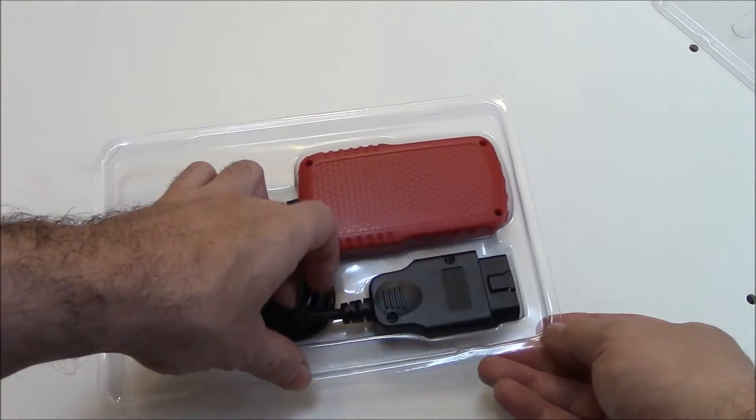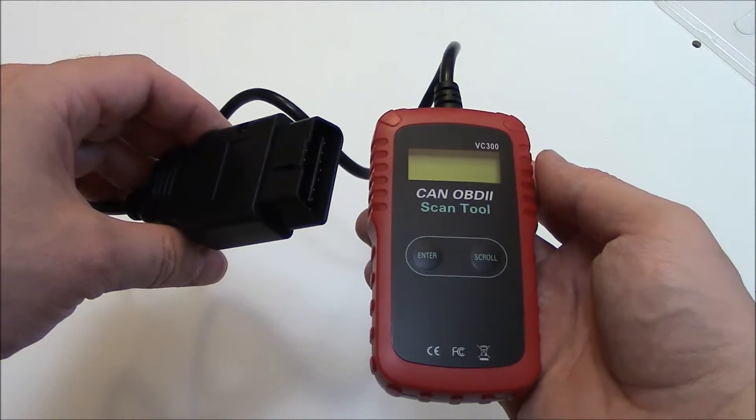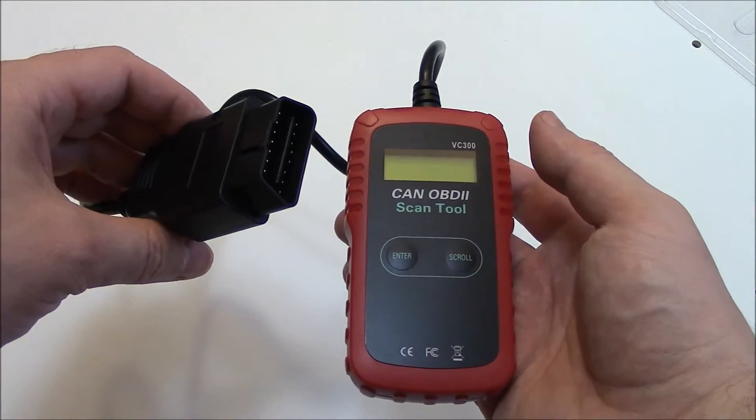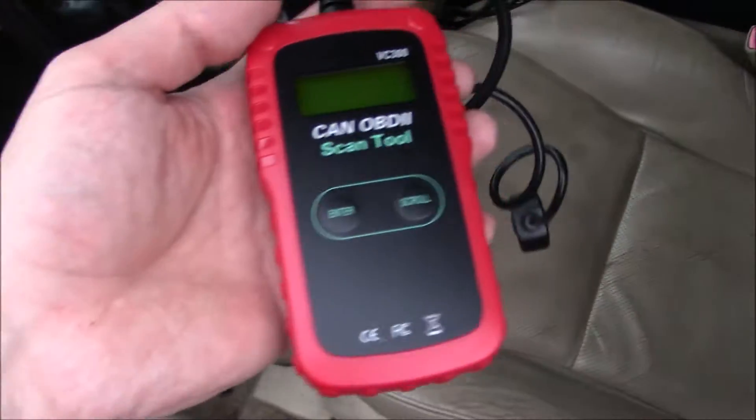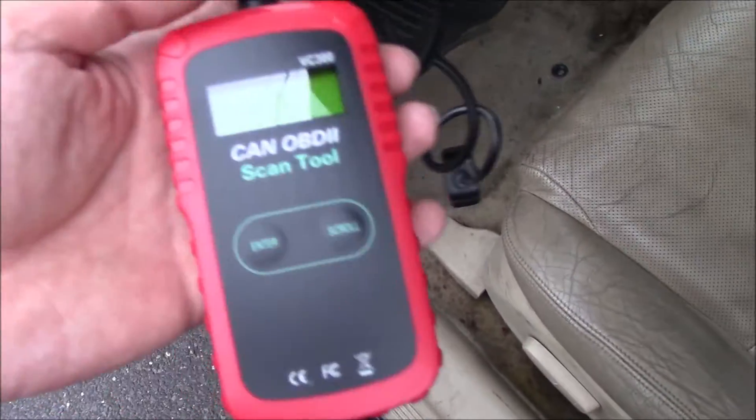And here's the scan tool. Okay, so I'm going to test it out and see how it works. I'm going to locate the OBD port.